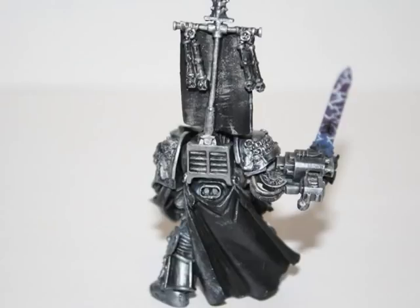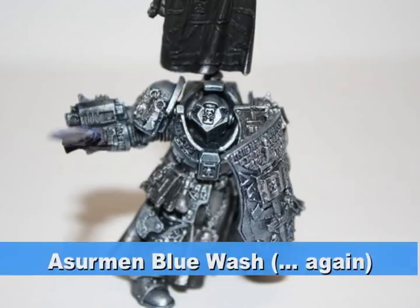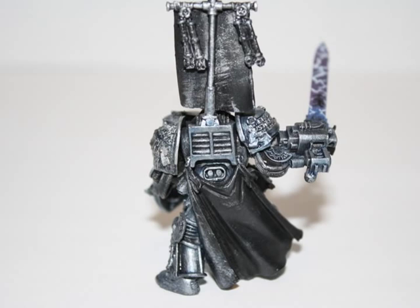After looking at photos of Drago, I realized that he tends to be a little older than most Grey Knights, so his armor has a little more of a blue tinge to it. I watered down Asurmen Blue wash — about four parts water to one part wash — and went over the entire armor again just to give it a little more of that blue tinge.